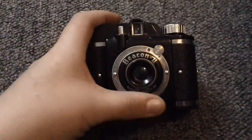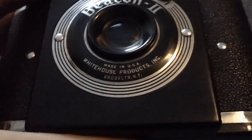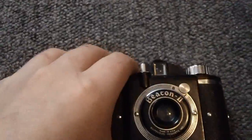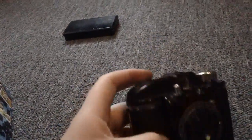Hey guys, this is gonna be an overview of my antique 1949 Beacon 2 by White House Products Incorporation. It's a very old camera from the late 40s. It was discontinued in the mid 50s. This is a really cool camera in my opinion. I'm surprised it was made at the time it was because it's really light and it's made of mostly plastic.